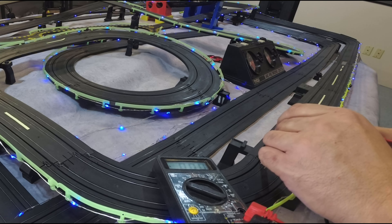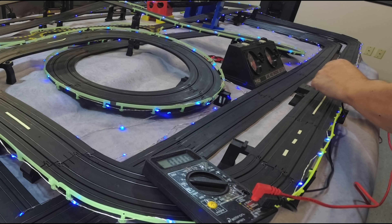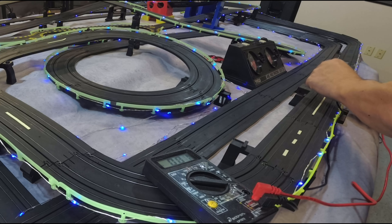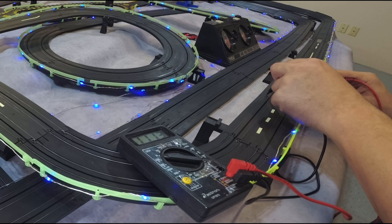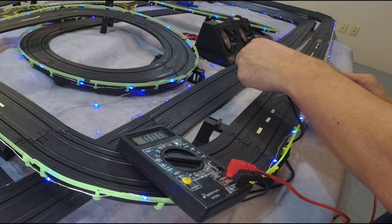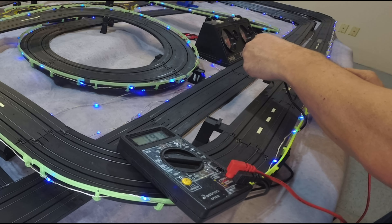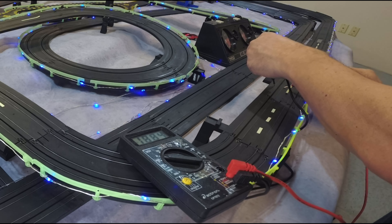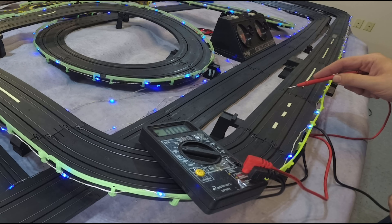Over here we have just over 18 volts, and coming down here at the beginning of this track section we still have almost 19 volts. But at the end of this track section it drops — see that? This joint needs to be cleaned. It does look a little corroded, so we'll bend the tabs around and take care of it.